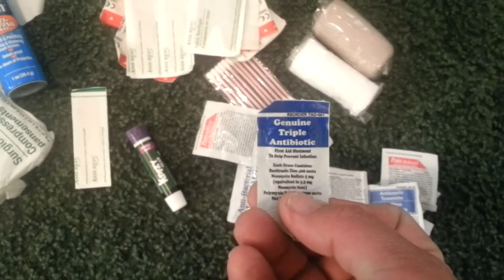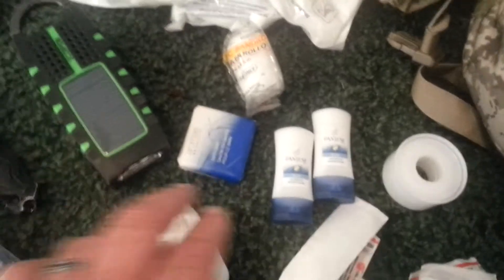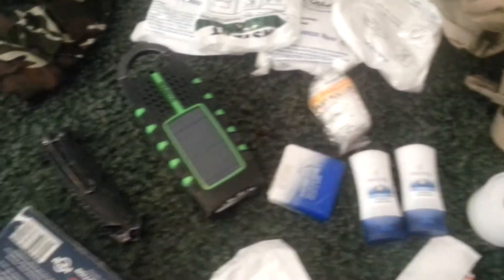Smaller individual packets of antibiotic, more bandages, a good roll of tape. Cleanliness again — two small shampoo bottles, a bar of soap, and another elastic bandage.